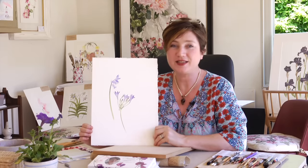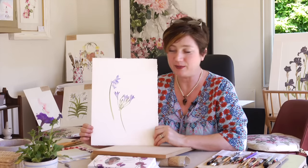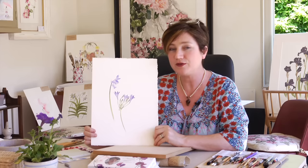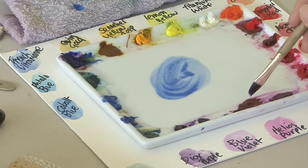Hi, this week's project is the Tritelia flower, which is part of the Lily family. It's a really tiny, delicate flower, and it's really good for practicing your techniques for fine stems and also multi-flowered plants, which are quite tricky to do.